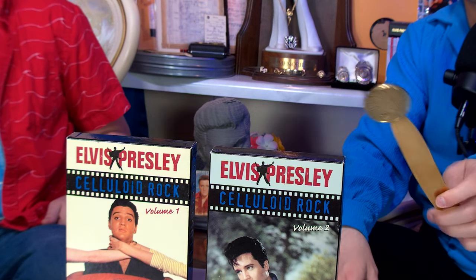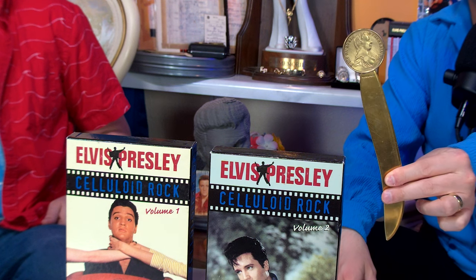When we hit 20,000 subscribers on the channel, somebody is going to win this letter opener that belonged to Elvis from 1956. He owned it until the early 70s — it is the perfect way for any Elvis fan to open love letters straight to their heart. That's just beautiful.